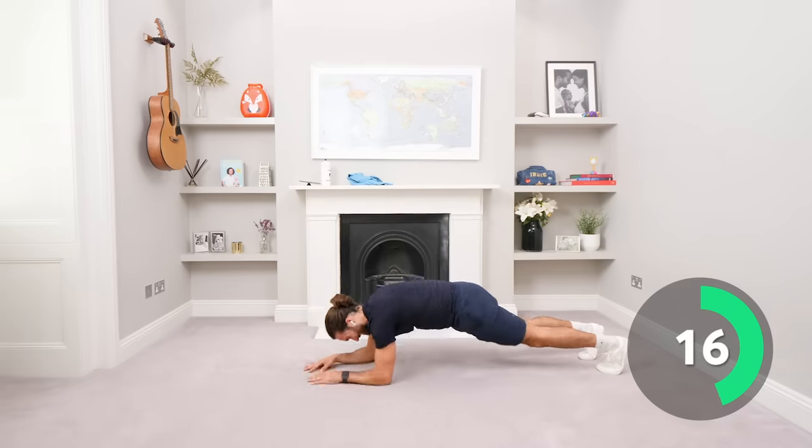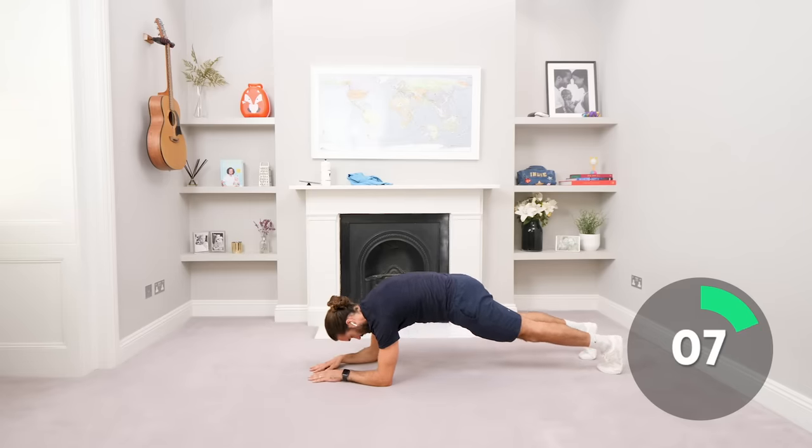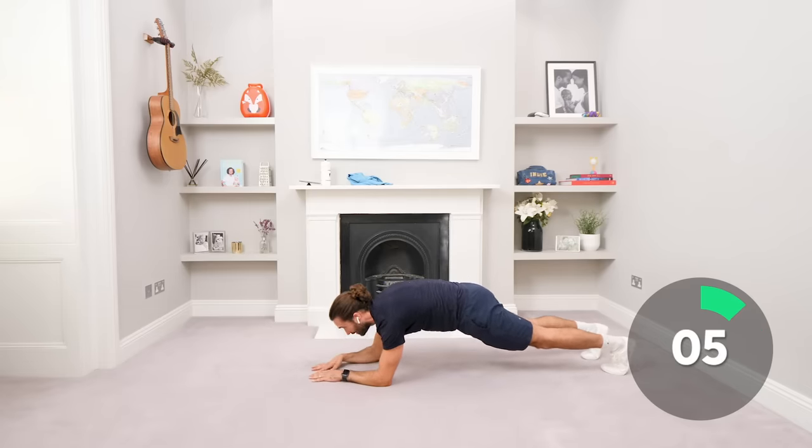Come on, hold. Nice deep breaths, inhale, exhale, pull it up. Hold it, come on, hold it. Three, two, one and relax. Good work.